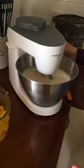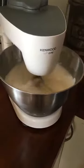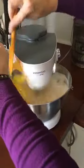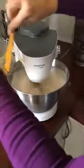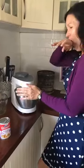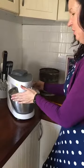All right, this is going to be noisy. Then while the mixer is still going, you add the jelly, and you just beat it quite quickly until it's all blended through.